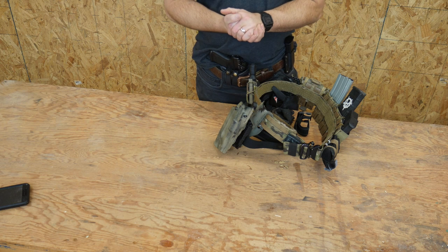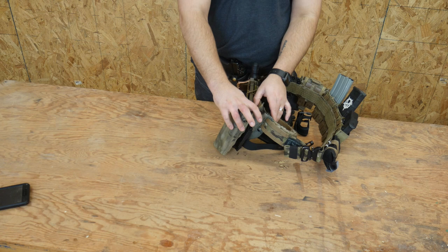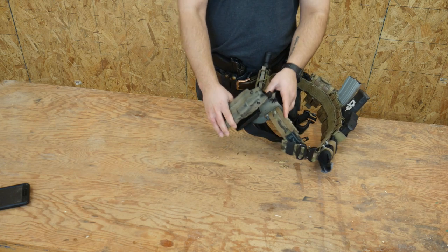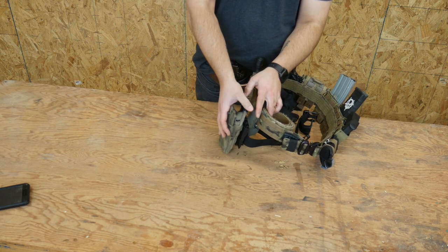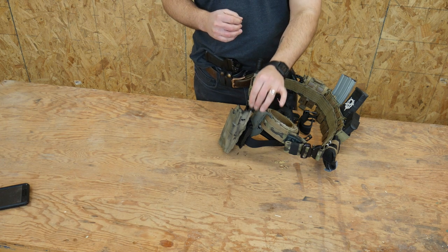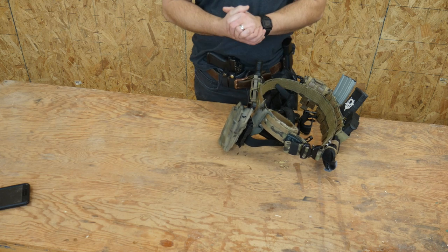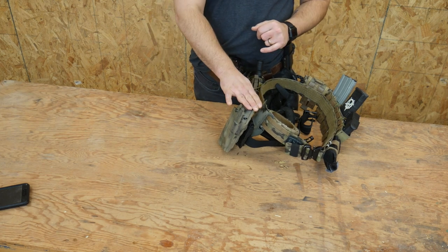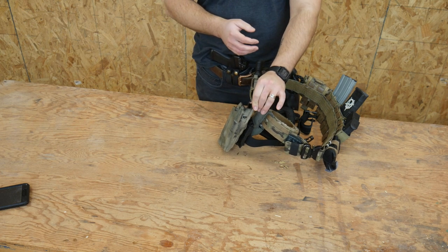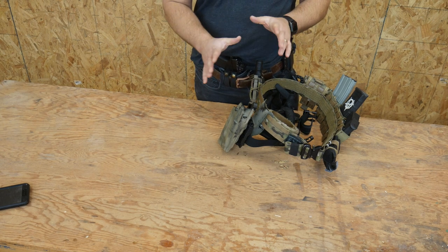Currently I do carry a Glock 17 with a TLR1 for my pistol — it's in the safe right now, but that's where this goes. I have changed this to an SLS system, and I use the OT Defense button on the SLS system. In my opinion, the OT Defense add-on button here for the top makes this way more usable — it's a completely different holster. Highly recommended if you run an SLS system to check out OT Defense and get their add-on button. I think it's like 30 bucks, but it's a brand new holster after that. It's fantastic.